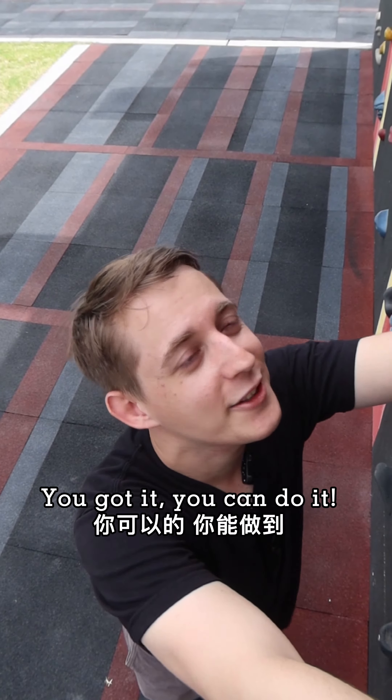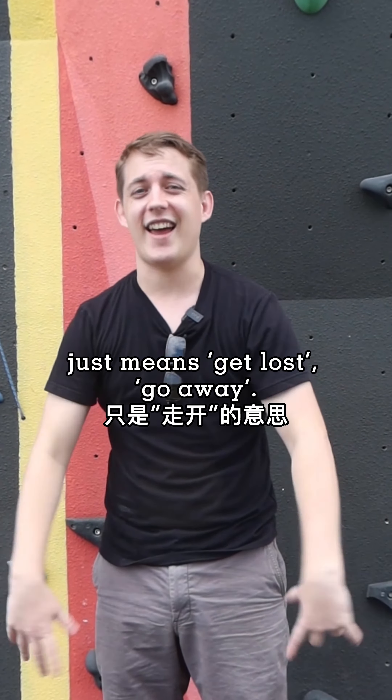Firstly we have 'sod off' — very British one. Next we have 'scram', which means sort of 'get out of here' — that's a little bit American. Next: 'beat it', 'get lost', 'buzz off', 'clear off', 'shove off', 'bog off'. And the last one is a bit strange: 'sling your hook' — it just means get lost, go away.